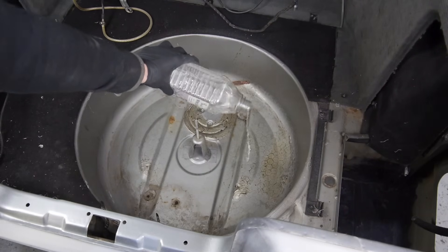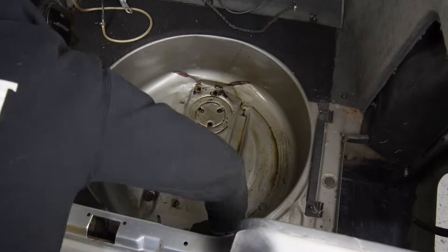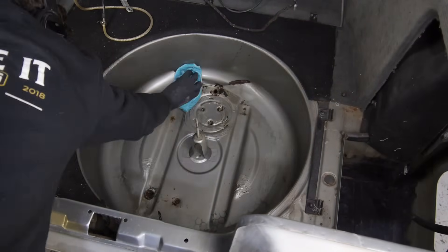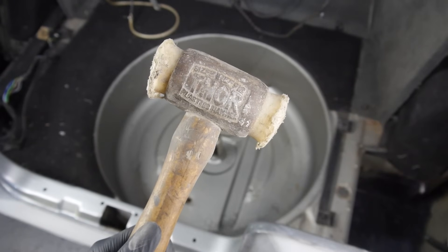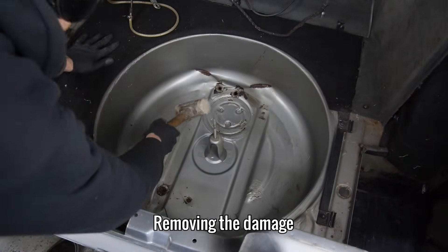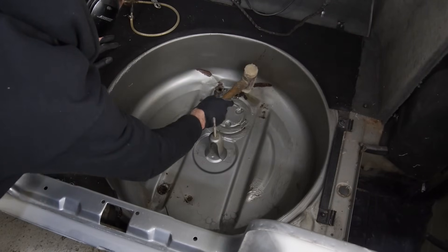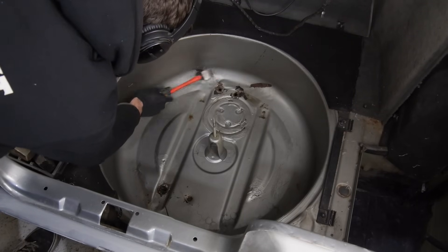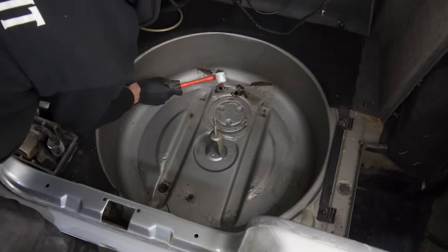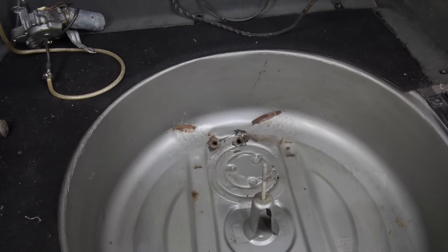Before I go any further, I'm going to remove any loose dirt and clean all of the old adhesive off with white spirit. With that done, I can now clearly see where the spots of rust are, and also the damage a bit clearer. To get things moving in the right direction, I'm going to use my soft faced Thor hammer. With things a bit more level, I'm moving to the bodywork hammers to smooth out the bottom curve. After many hits with the hammer, it's looking a lot better.